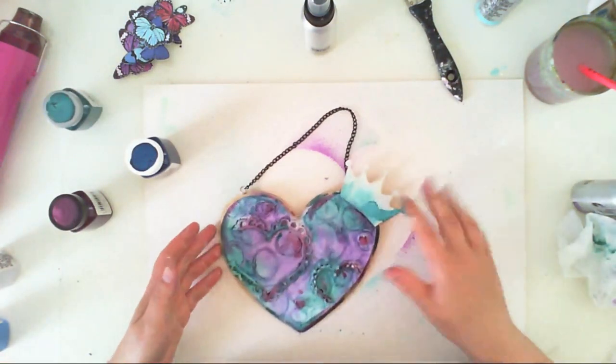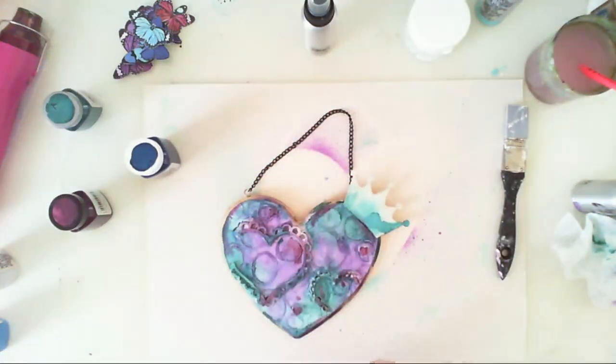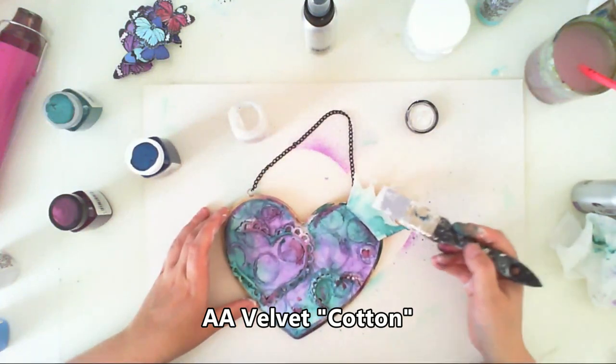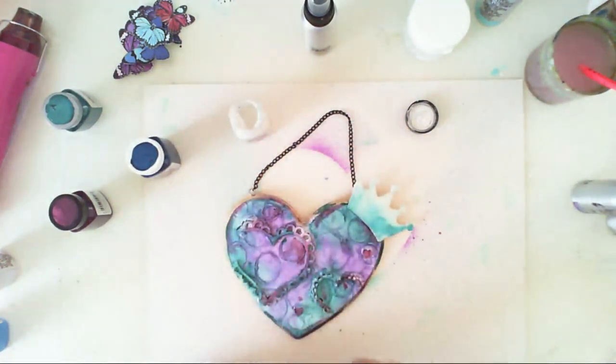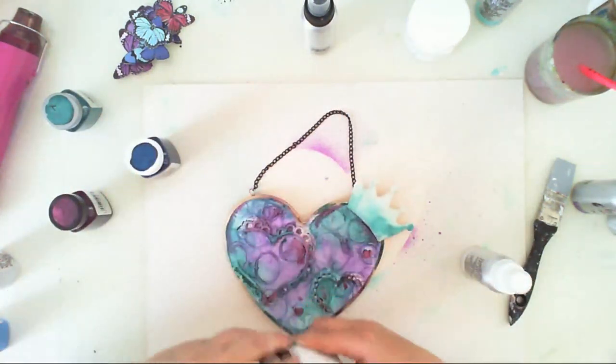Now it's time for a Velvet Cotton, and I am applying it over my crown. I thought it would cover more color than it actually did, so I'll use gesso later — or maybe not.